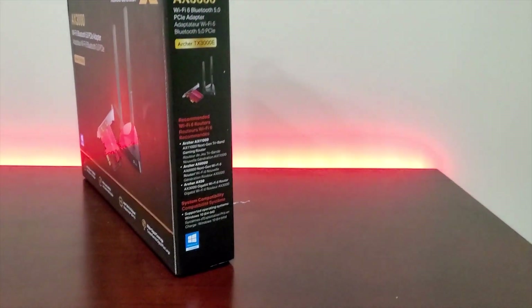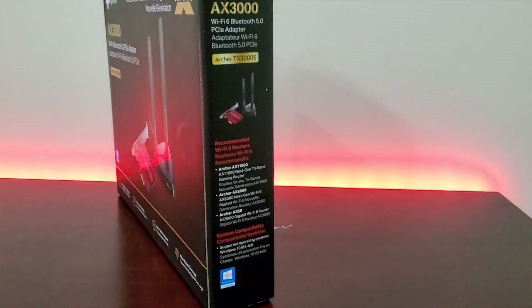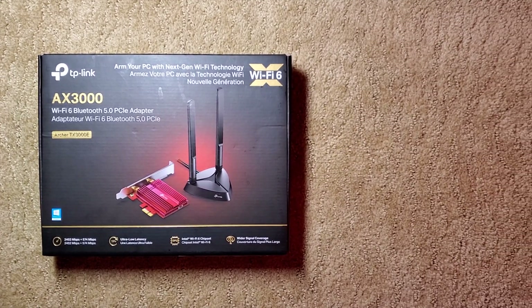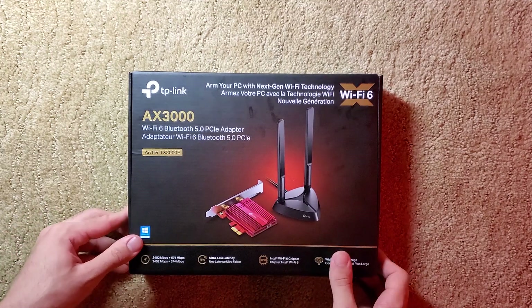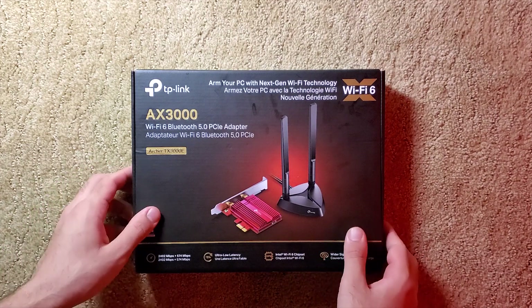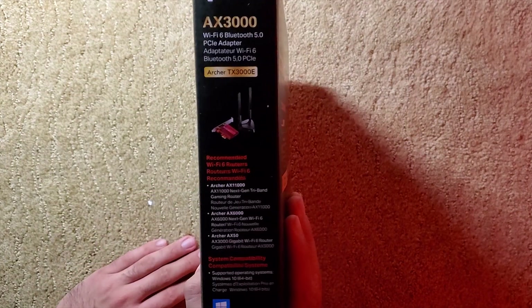I decided to purchase a PCIe Wi-Fi adapter in hopes of achieving faster download speeds over a Wi-Fi connection. Prior to this Wi-Fi adapter, I had owned a USB Wi-Fi adapter that I picked up off Amazon for around $20. In comparison, this TP-Link Wi-Fi PCIe adapter can cost up to $50 — that's just $30 more than what I paid for the USB Wi-Fi adapter.